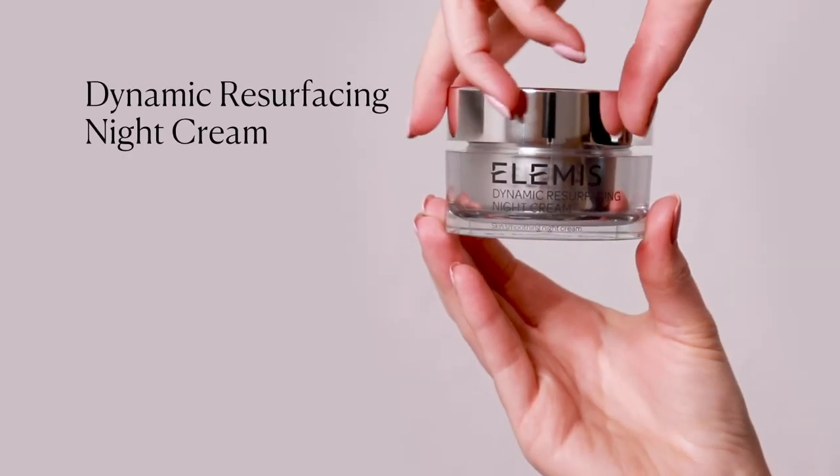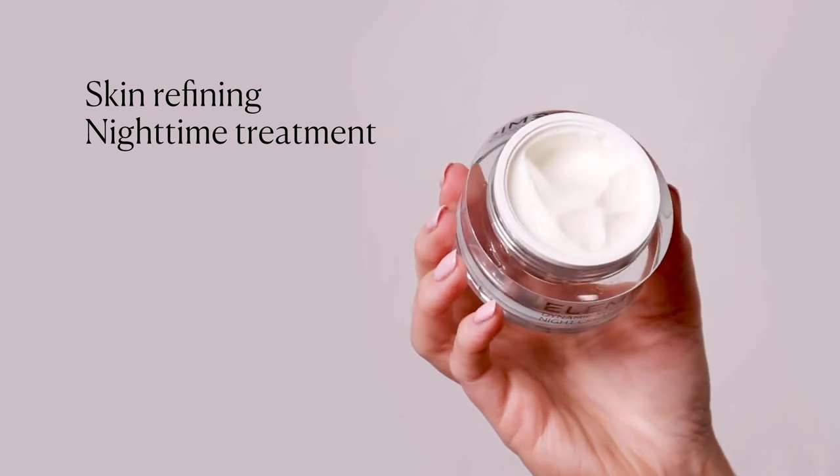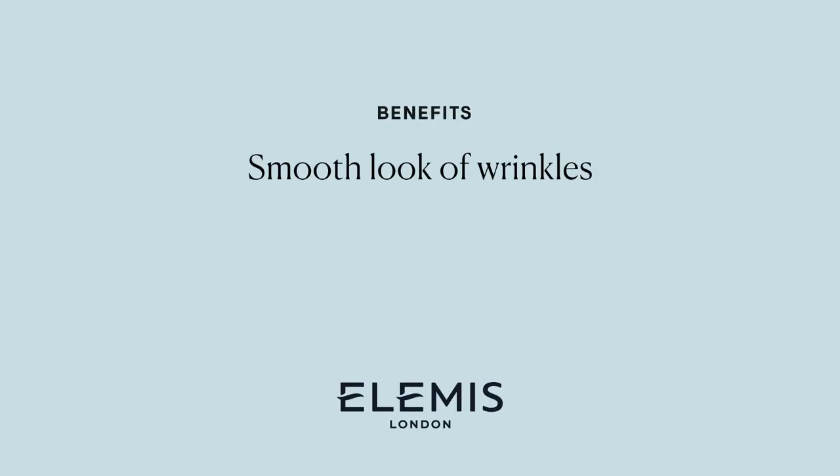Finish with the dynamic resurfacing night cream. This skin refining nighttime treatment encourages our natural cell renewal cycle for a brighter, even smoother complexion. Smooth the look of lines and wrinkles as younger looking skin is revealed.